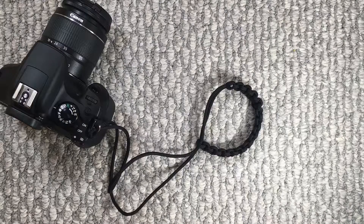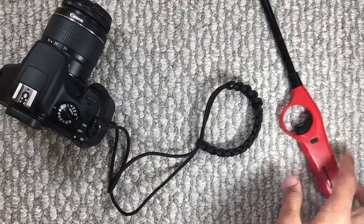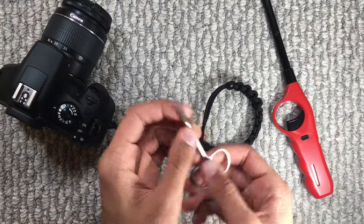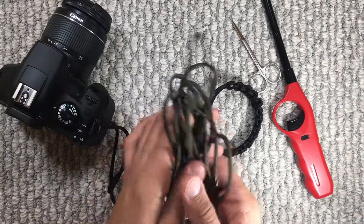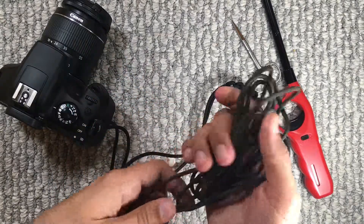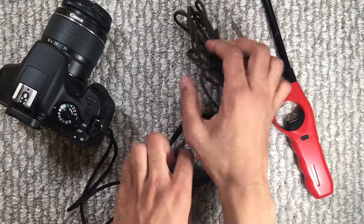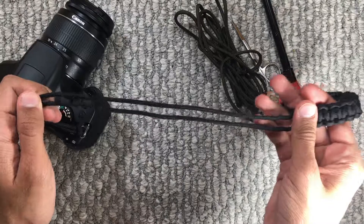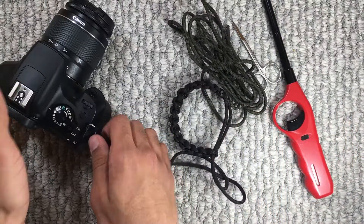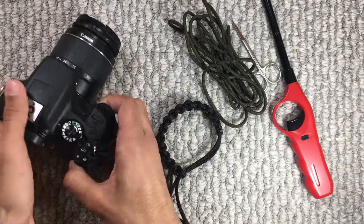You're going to need a few materials for this one, one of which is a lighter, a pair of scissors to cut off any excess cord, some paracord of course — 550 — I'm using around six to seven feet, somewhere in the middle. You're going to want more or less depending on your wrist size and how much gap you want in between the bracelet to the camera. You're also going to need a split ring just like this to connect the two together.